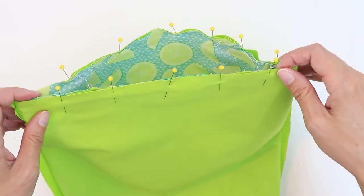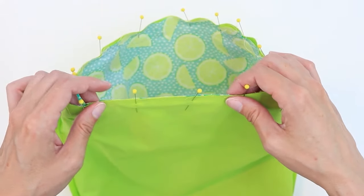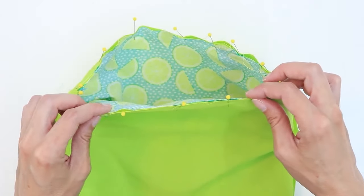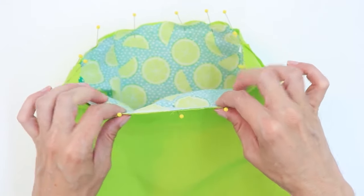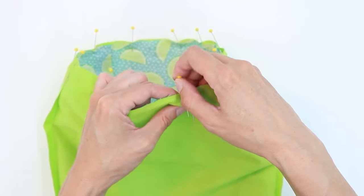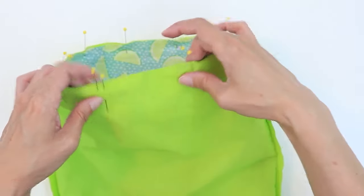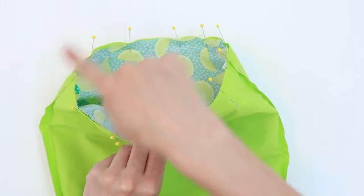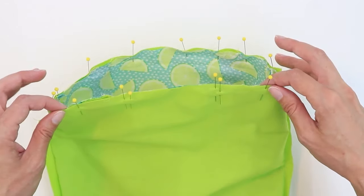Now that the top edge is all pinned together, I'm ready to sew. I'm going to stitch all the way around the top edge, however I do need to leave an opening to turn. I want to make sure that where I turn is not where the handles are, so I'm going to go on the back side in between the two handles and use double pins to mark it. I'm going to leave myself about a three-inch opening and sew around using a three-eighths of an inch seam allowance.